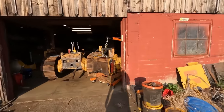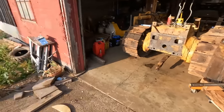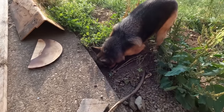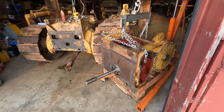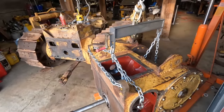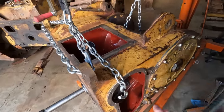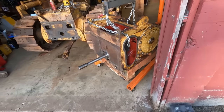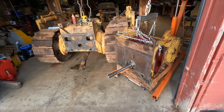Alright, welcome back to the channel. It's been like six or seven weeks since I've done a D4 video, but here we are. In this video, we're going to be finishing off the rebuild on this winch and installing it back onto the tractor. The reason this video was so late — we'll go more into that later — but basically I was waiting for a shaft to get fabricated, because the old one I was not having. So let's start with rebuilding the drum and go from there.